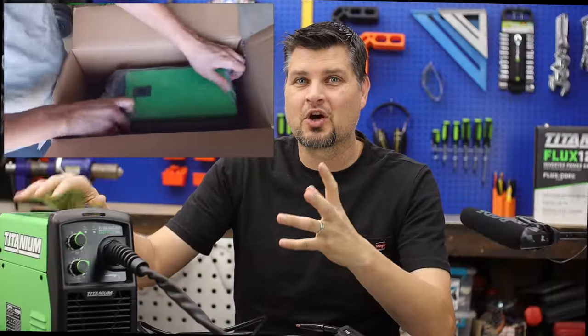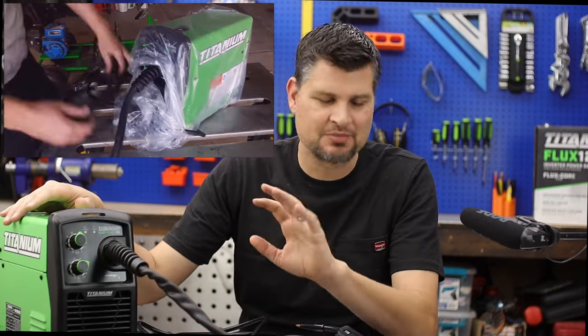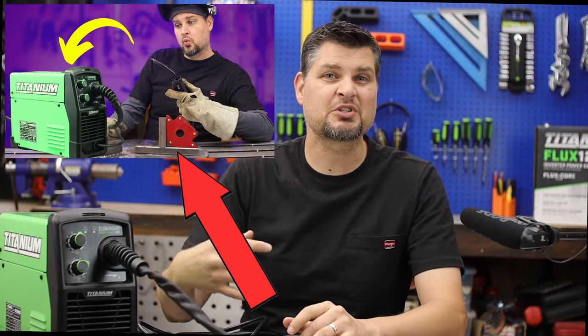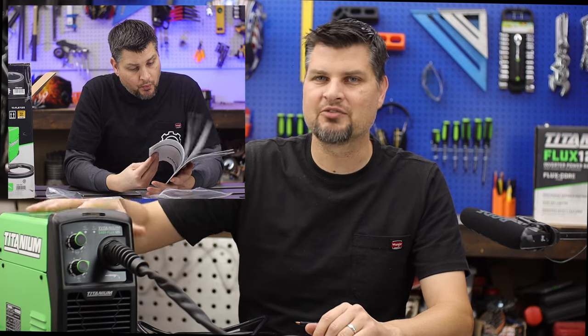Five years ago when they first came out with the Titanium, I was able to get one of the very first ones and I put out a review video. I'm just kidding — it was horrible, don't even waste your time watching it. But since then I've done a couple more reviews and unboxings, and I'll link one in the description with the most recent one, which will go through the full setup of the machine.